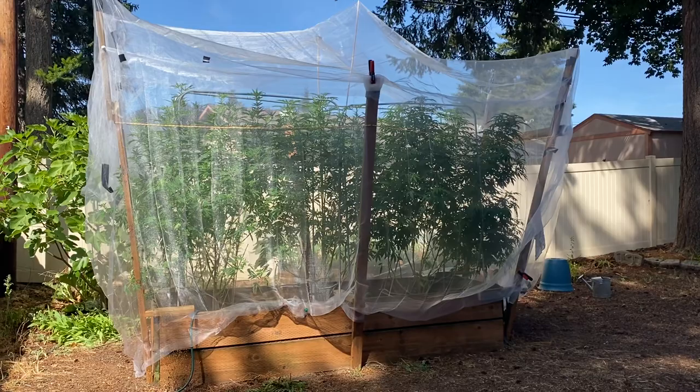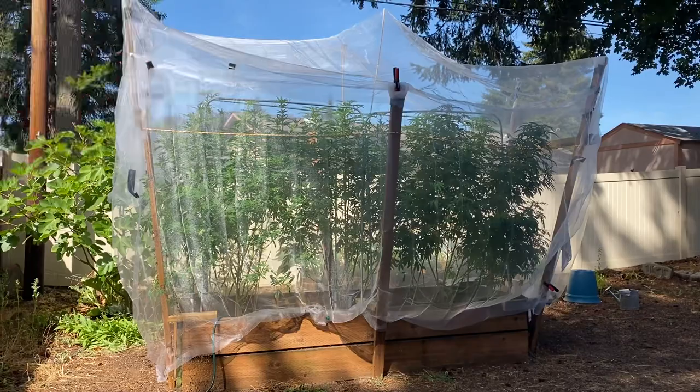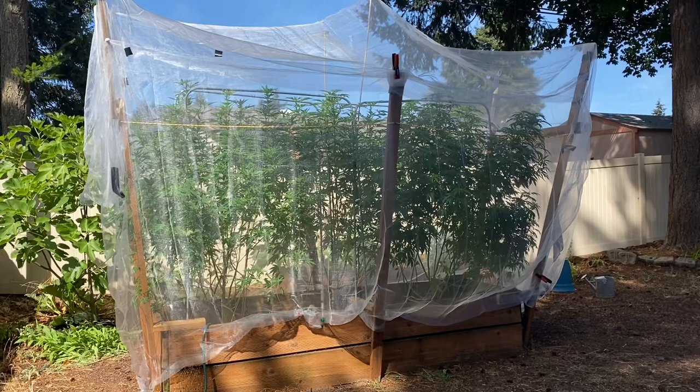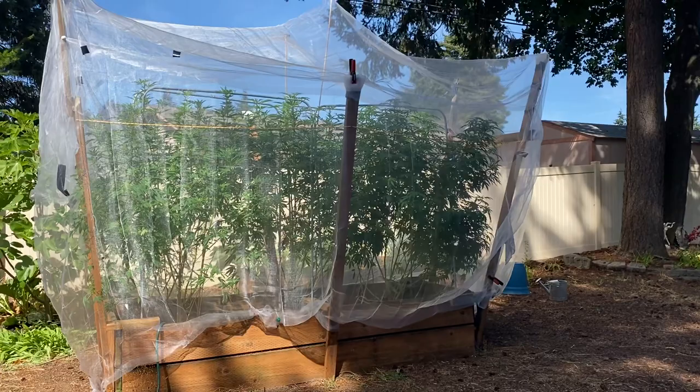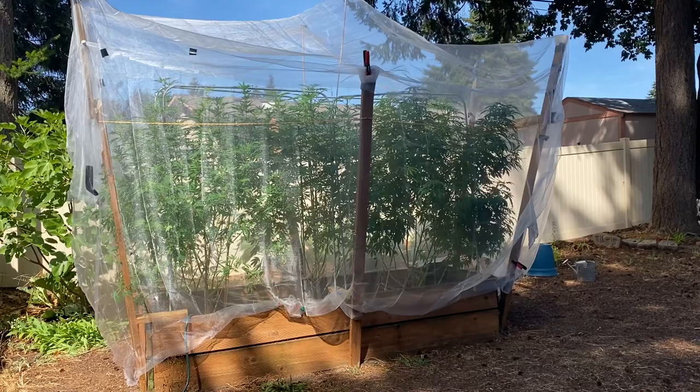If white butterflies get into your buds they will lay their larvae and you will have rot buds. So we did our entire grow under a net, but unfortunately our plants grew so big that they outgrew the net, and we had to devise this really interesting structure we have around it.